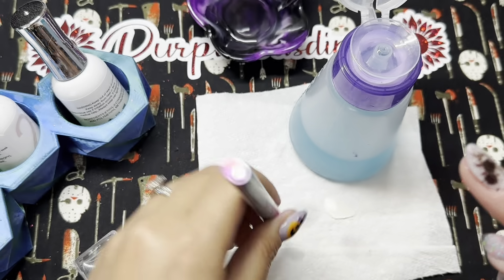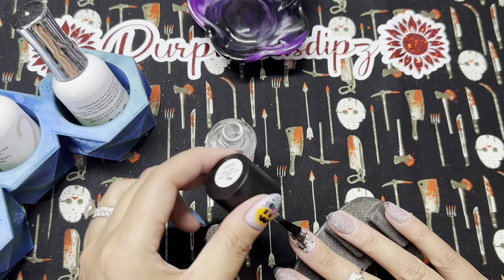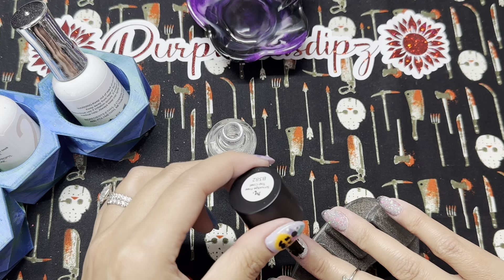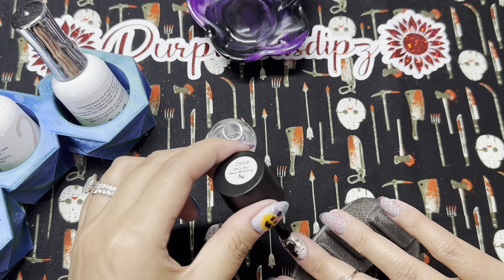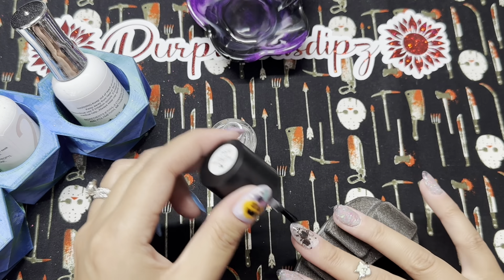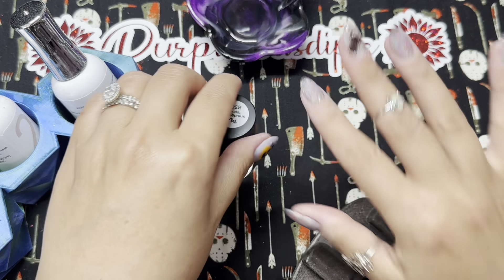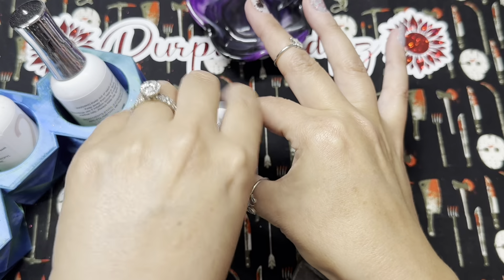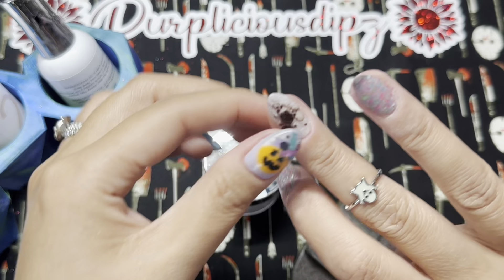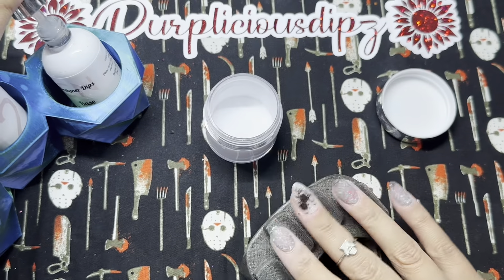This next step is completely optional — I did go in with a layer of smudge-free top coat from Maniology, which is an air-dry, just to make sure my decal was extra protected. But I didn't have to do this. I could also just go in with my dip base and as long as I don't drag the brush against the decal — if I kind of float my dip base — it would have been perfectly fine. But now that my smudge-free top coat is completely dry, I'm going to do my encapsulation.